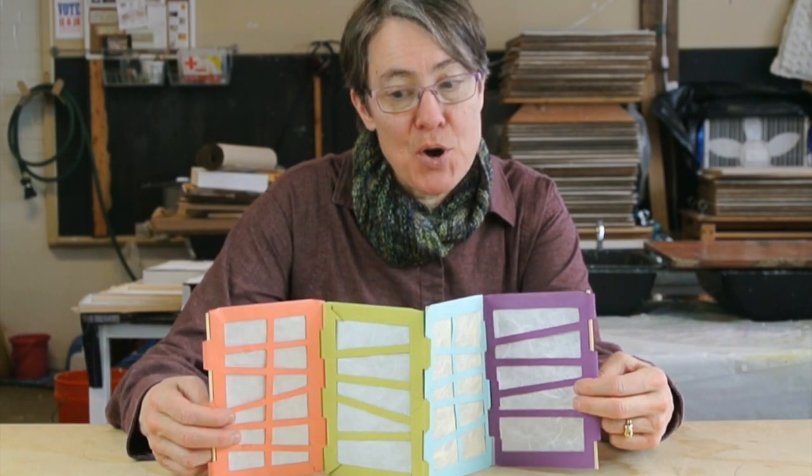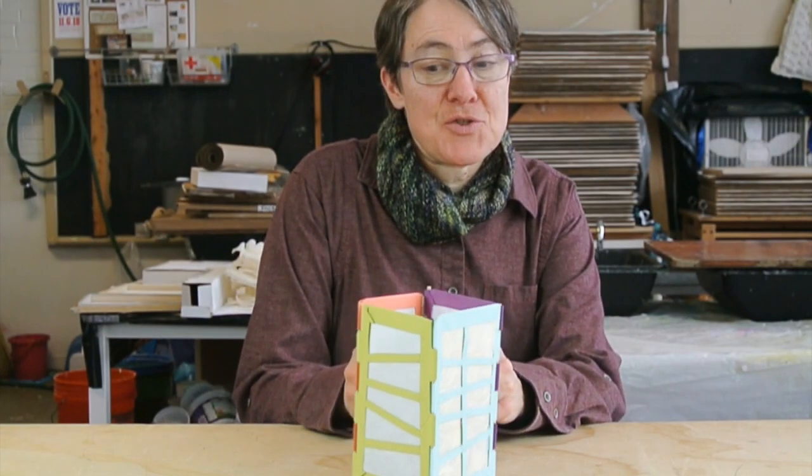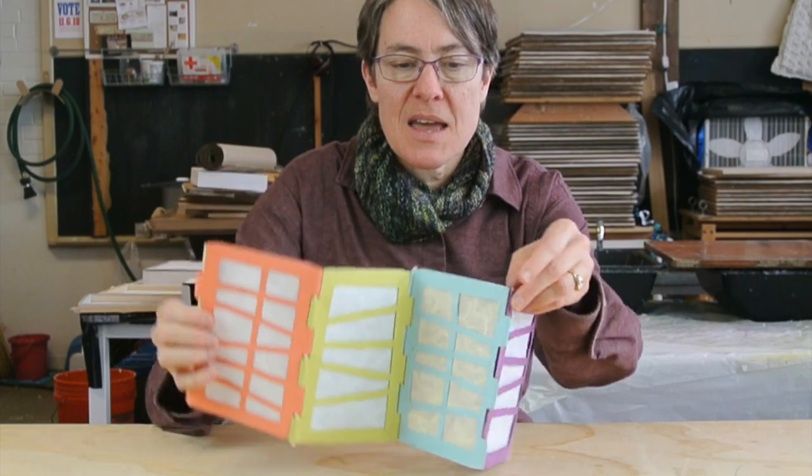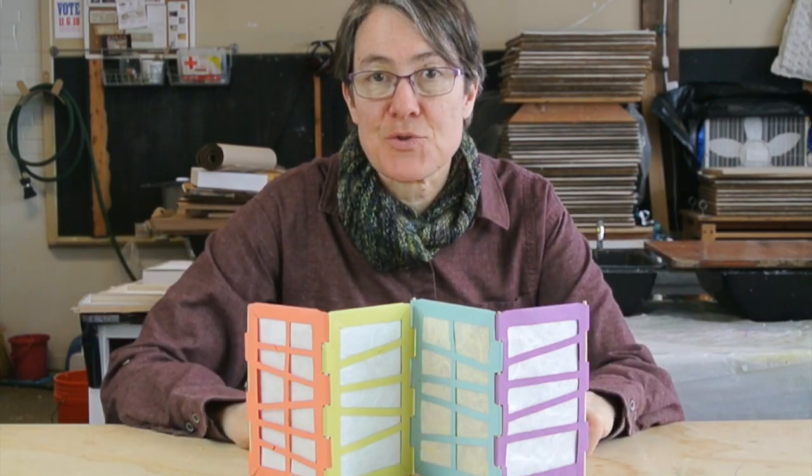What's a flexible book structure? Well, it's something that can be a book, a folding screen, a lantern, a wall or window hanging, and it's also flexible in that you can add more panels to make this a longer book or folding screen.